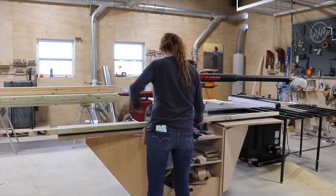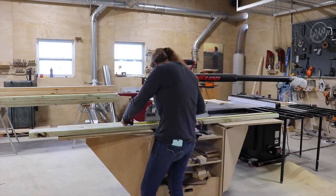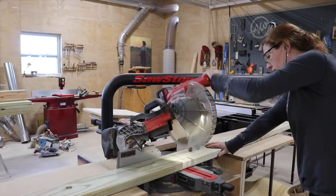The majority of this project is made from Western Red Cedar. However, I'm starting with making the base, and I made that from pressure treated wood, since it will be in direct contact with the ground.